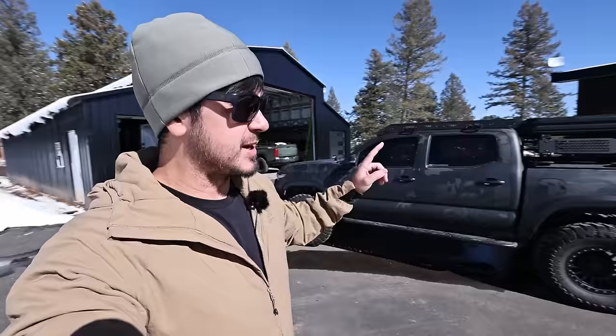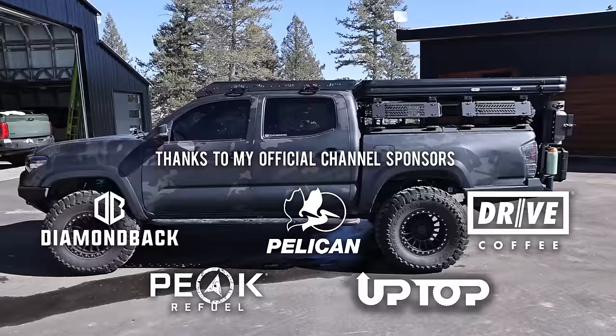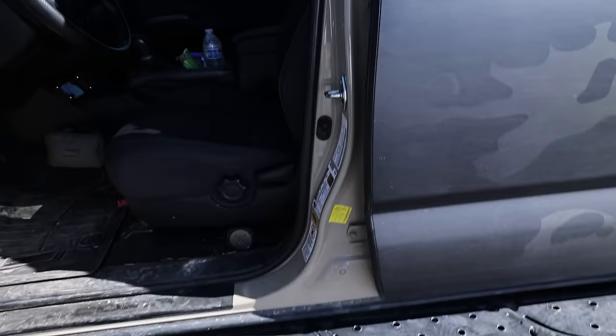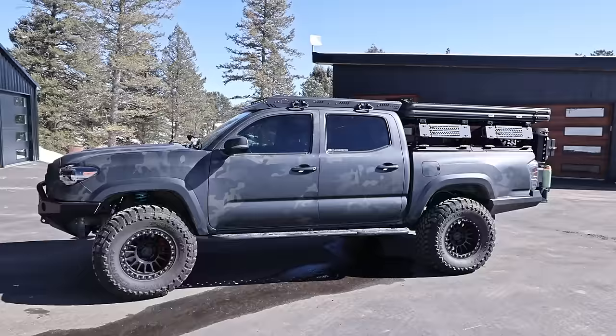Hey guys, hope you've been well. Today we're talking about the Tacoma — some modifications, updates, things I'm testing out and toying with. I have a bunch of other stuff I want to talk about — project updates and things like that — I'll throw those at the end of the video. This is my truck; if you follow my channel you should know it. I've had it for eight years — my 2016 Tacoma TRD off-road, the legendary quicksand color. This is the OG Tacoma that's been on my channel forever. It's been wrapped, gone through a bunch of iterations, and been a test platform for development with partners and different brands.